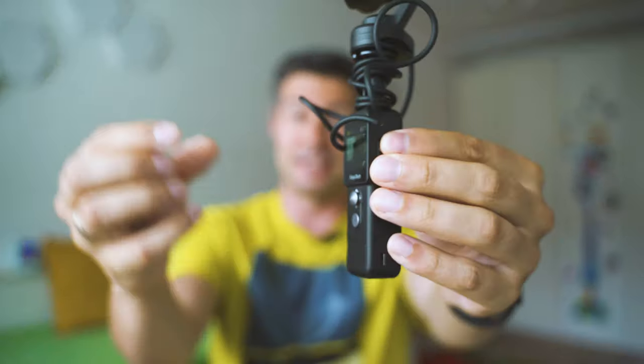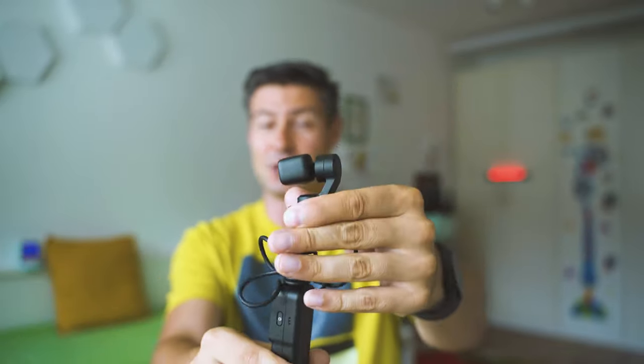Generally, the Feiyu Pocket 2S leaves me with mixed feelings. On one side, it's a really amazing and high-quality design with this innovative detachable head opportunity. But on the other hand, all the drawbacks we've mentioned — it lacks an autofocusing system, it lacks professional-grade shutter control, and has a lot of catching up to do with the smartphone application compared to the DJI Pocket 2. If you don't recognize any of the drawbacks as severe threats, then it could totally be a great choice for filming videos on the go without too much preparation.